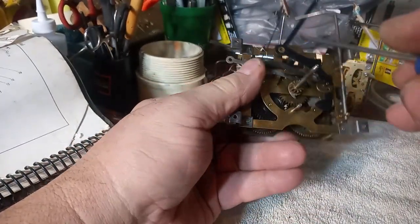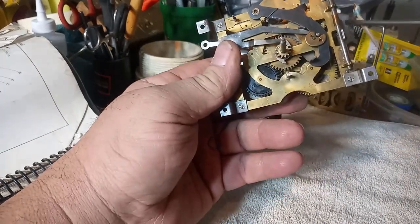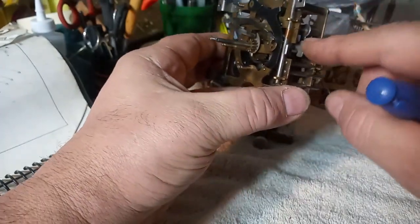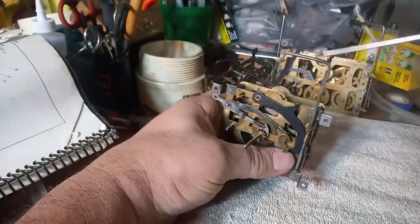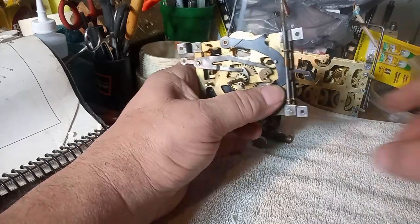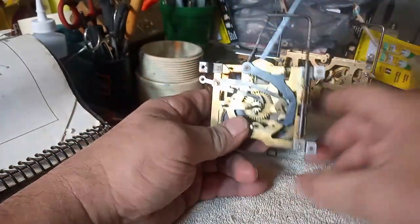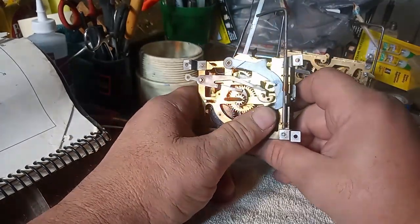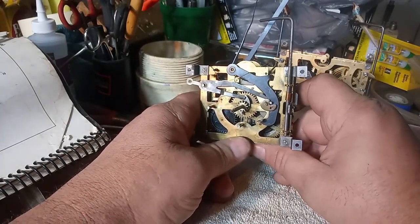The item that this tab on the rack stop lever hits is called the cuckoo bird locking lever, which has a notch in it that allows the cuckoo bird to come out. But as soon as that tab hits the cuckoo bird locking lever, it allows the cuckoo bird to go back inside. Cuckoo bird comes out — it trips the lever — and cuckoo bird goes back inside.